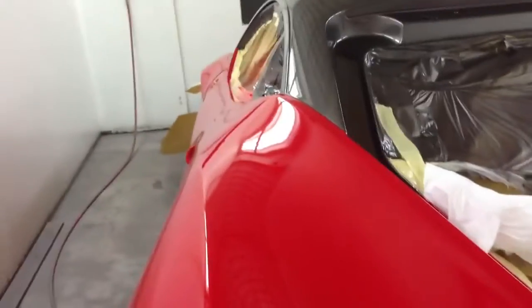Where it starts going up you can see it's a bit orange peely with a few bits, but that's because I put four coats on — with the idea of having to block it and flat it — because this is the sort of finish I was after: dead flat. I'll do the same with the rest of the car.